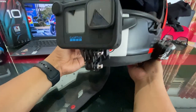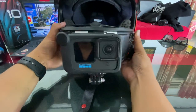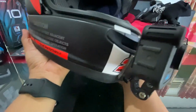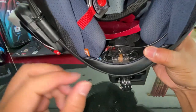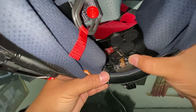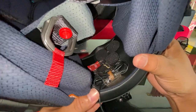Dari samping kelihatannya kayak gini, dari depan simpel banget. Kalau agak miring tinggal dibenerin, gampang. Dan ini untuk micnya ada di sini guys — settingan mic-nya sudah gue rapiin, kabelnya digulung di dalam helm. Ini mic-nya ada tiga.